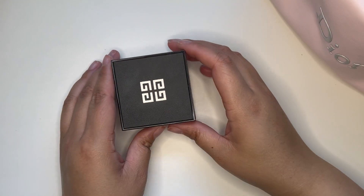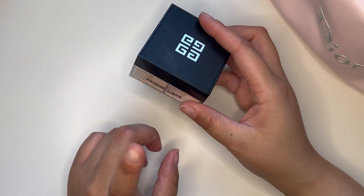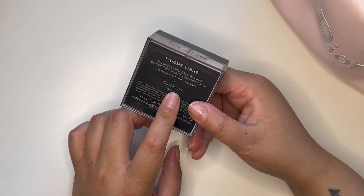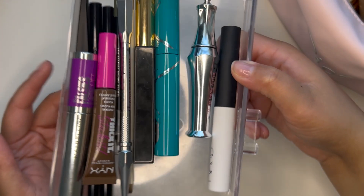I'm going to need a powder, so I'm going to go ahead and pack my Gimanchi Prism Libre in the shade Trois — Three Wall Rose. I'm going to bring that.